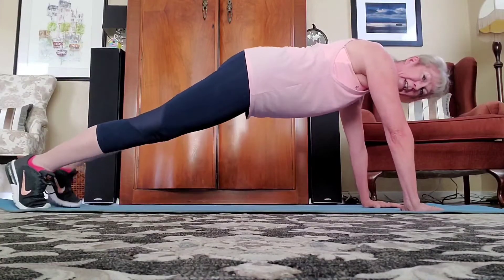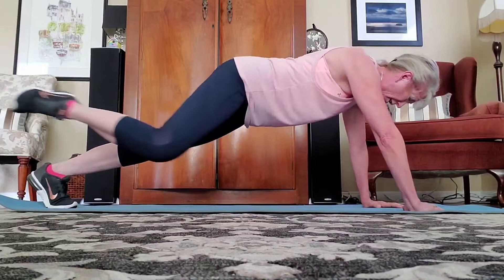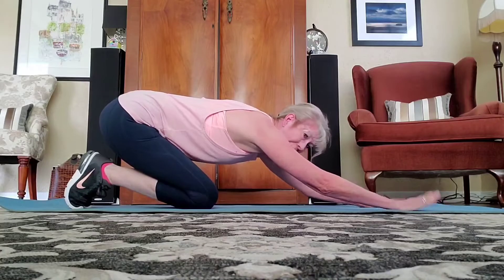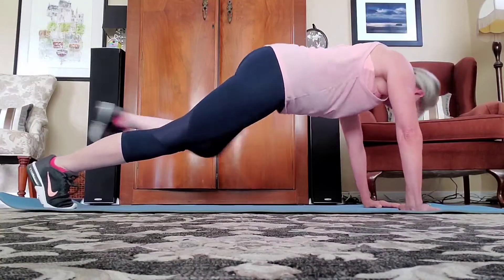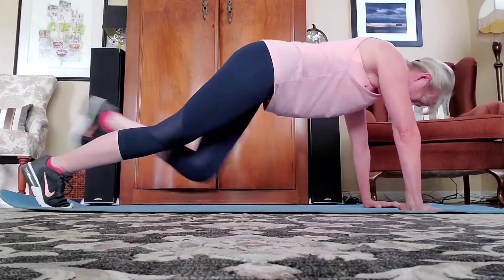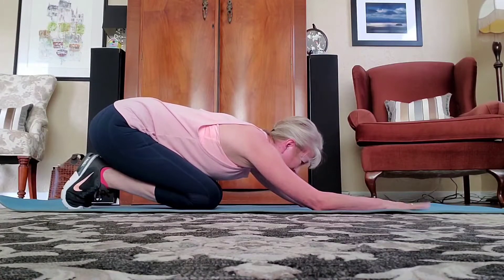Ready? Up. And it's eight, pull and in, pull and in — six, five, four, three, two, one. Bring it down. Quick stretch, relaxing that lower back — that's why we're doing the stretch. And bring it in, deep breath. Ready? Up — and in, seven, six, five, four, three, two, and one. Bring it down and release.